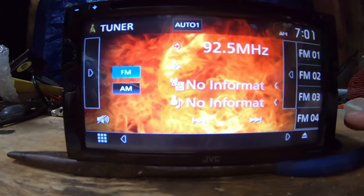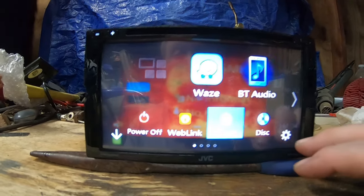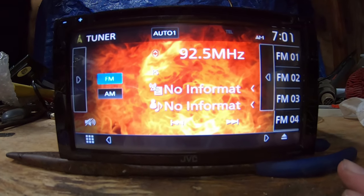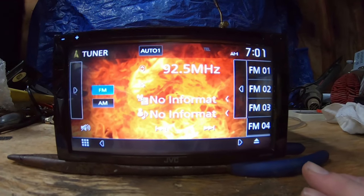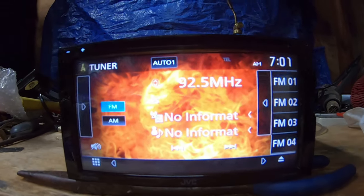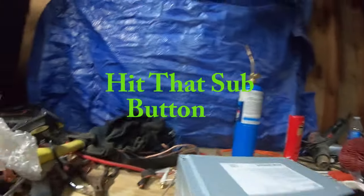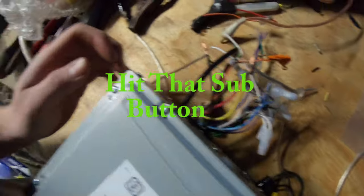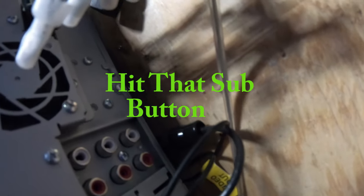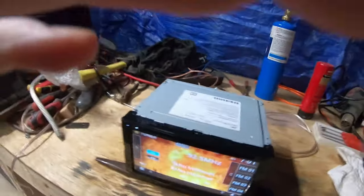This is pretty much it — just a basic head unit. But it does have 4-volt pre-outs, so this will sound good on all your amplifiers: your highs amps, tweeter amps, bass amps. You're going to have a good signal going out of your RCAs into your amplifiers. Just regular on the back, nothing special back there. Does have a fan, 3-input steering wheel controls, and XM radio capabilities.